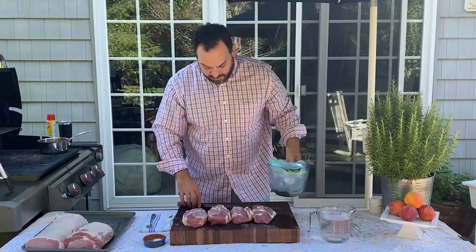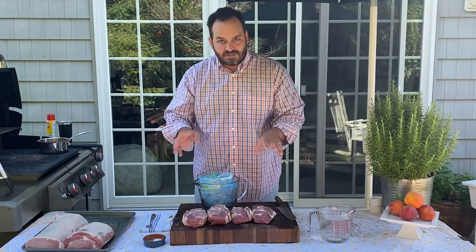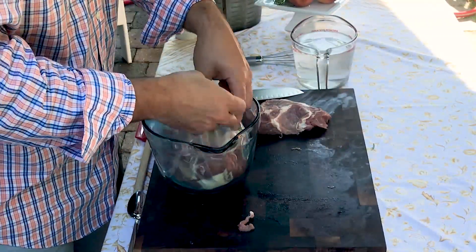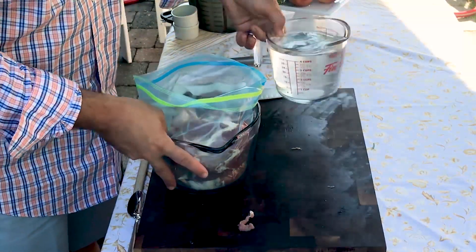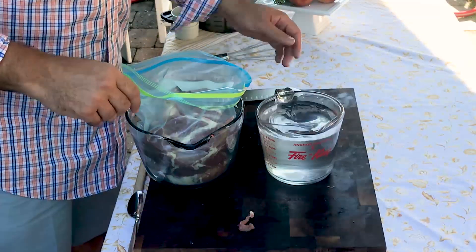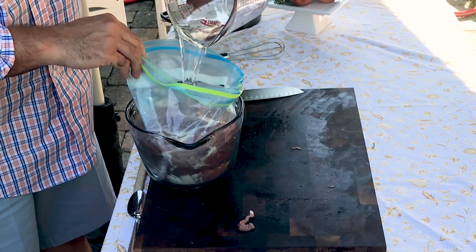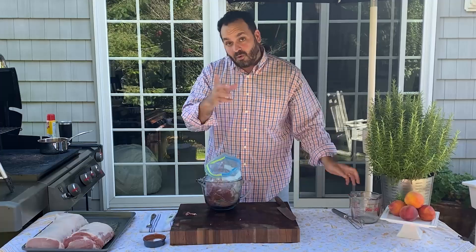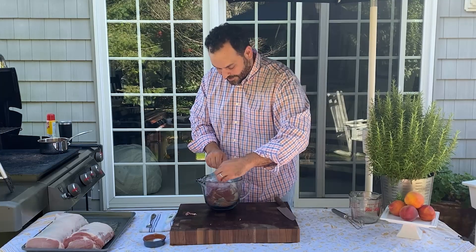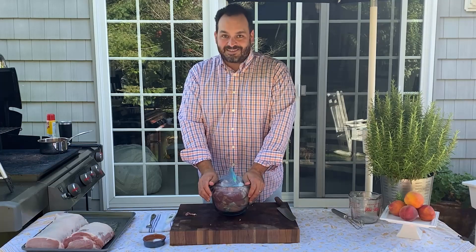Now that our brine is made, we're gonna take these boneless pork ribeye chops and place them into a gallon-size ziplock bag — I love this because it makes cleanup and brining super easy. We're gonna pour the brine right over the top of our boneless pork ribeye chops and put this in our refrigerator for at least one hour or overnight. Don't do it for less than an hour because it won't fully saturate the meat, and don't go more than a day or it'll start to cure the pork.